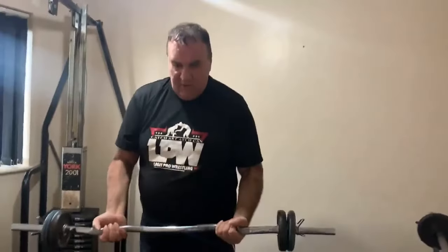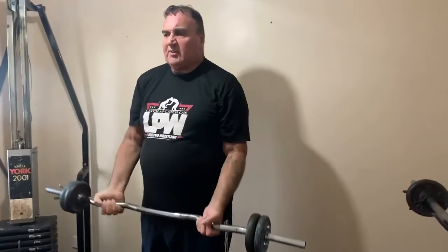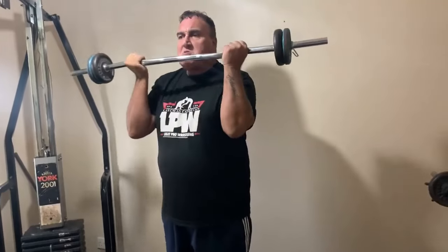So I've got an EZ bar. You start here in this position — you come up, one, two, three, four, five, six, seven — going a little bit slow. Then you stop, start at the top, and you come down: one, two.